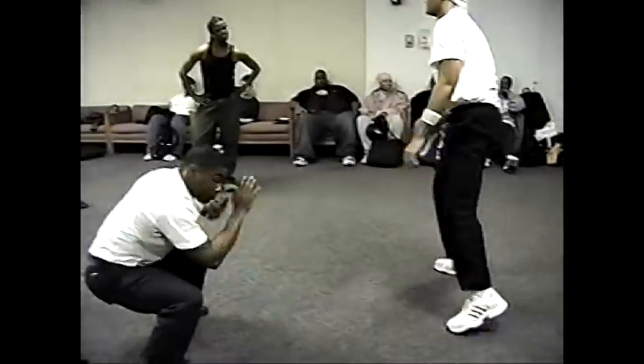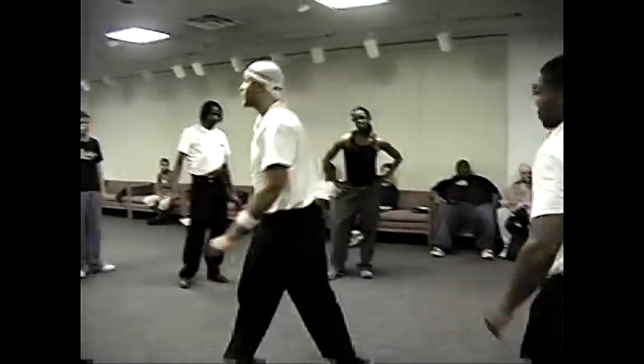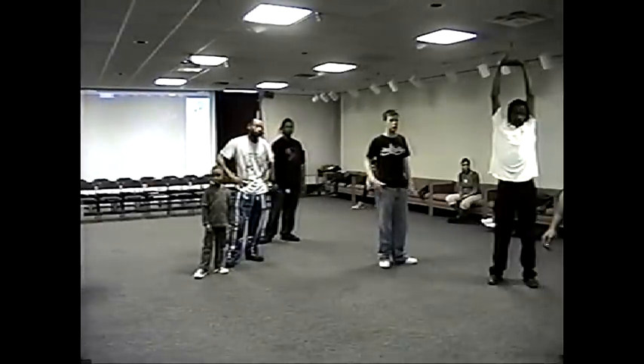So we can keep building on those — we have a whole sequence to go through with that. But now, what we're going to do is we're going to get into a little bit of some of my favorite area, and that's the self-defense.